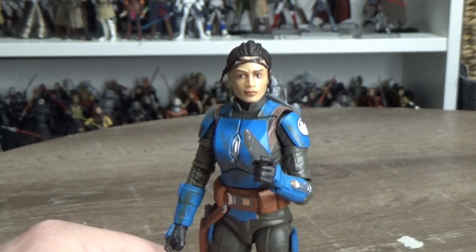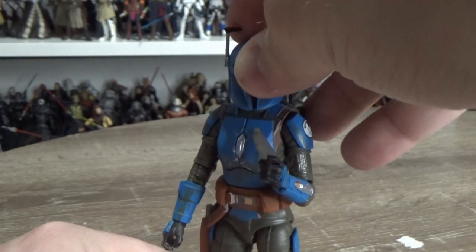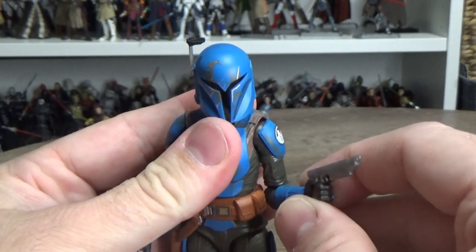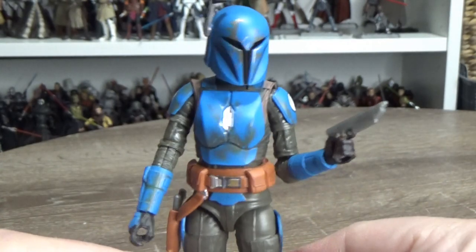I'd love to hear your thoughts on Koska Reeves. I hope we get an Axe Woves figure at some point to finish the trio — I think that'd be really cool. She does fill that scene from the season finale, so that's kind of cool too.